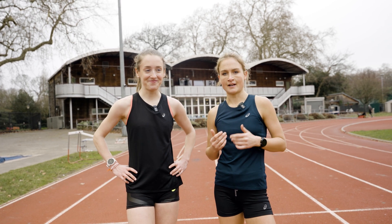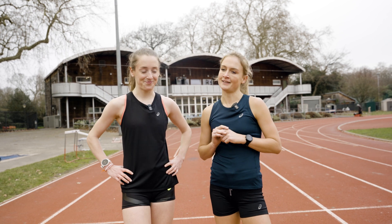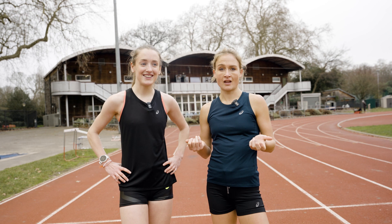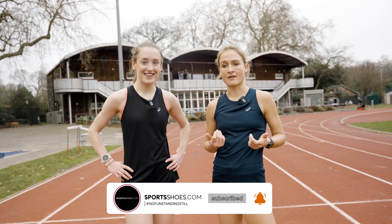A couple reps too fast, a couple reps too slow, but the majority we settled into a pace and it felt comfortably uncomfortable, let's say. Give Yasso 800 a go. And if you like this kind of thing, please do subscribe. We will be giving a few more workout ideas that you can do for marathon and other distance training. Good luck with any training you've got.